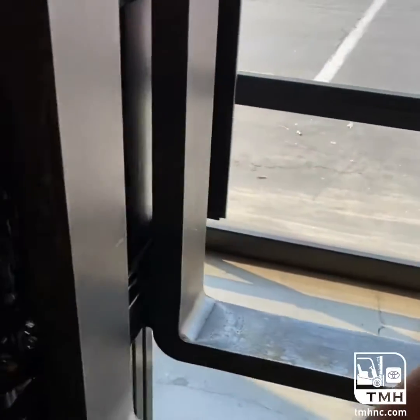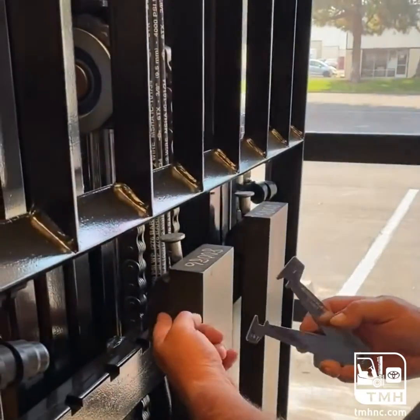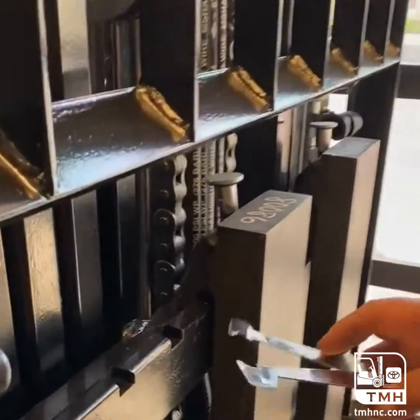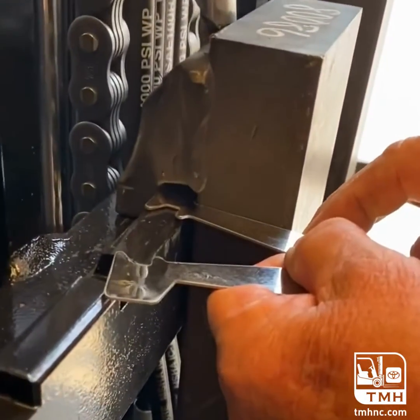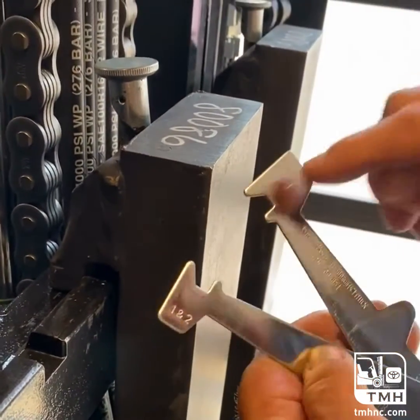But as we can see, we have a brand new fork here. This could also be used to check the wear on the back of the fork from sliding, which can be positioned in here to see if there's any wear in there — which there's not. This is for a class one and two fork; this is for a class three fork.